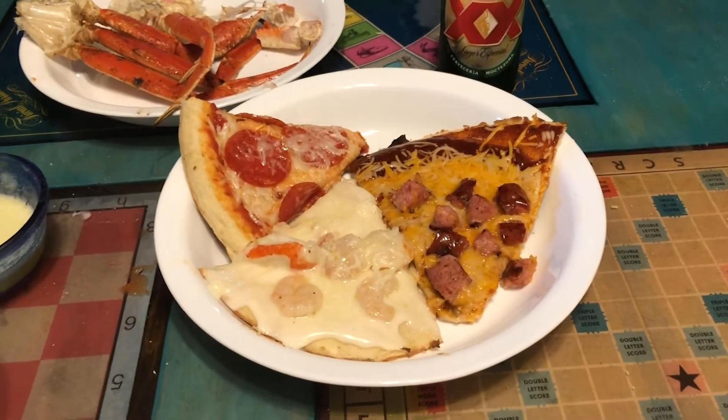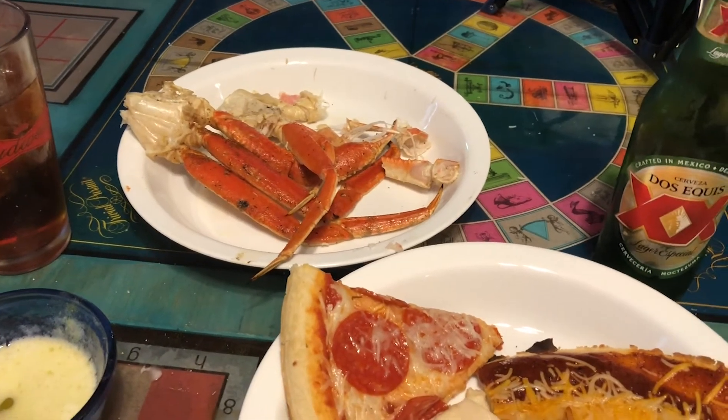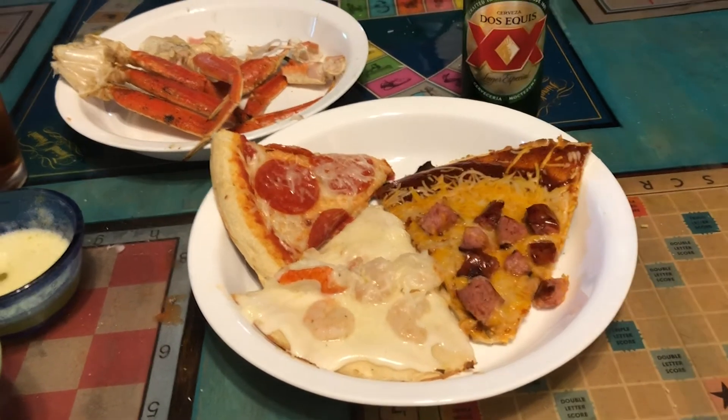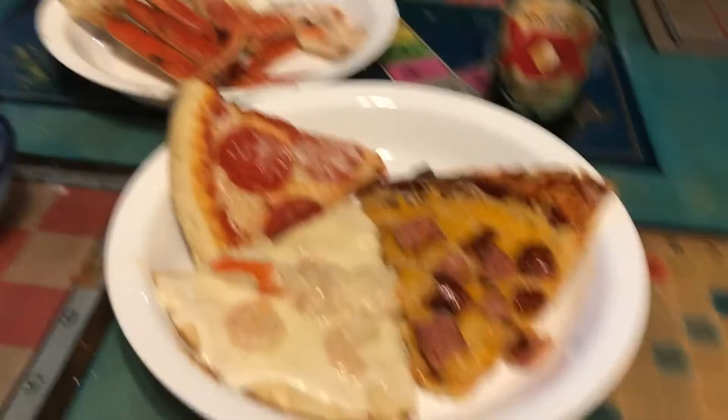Here we have it — three little pizzas, four counting the pepperoni double-up. Here are our crab legs. One disadvantage to making one pizza at a time is your family eats most of the crab before the chef even comes in — but they saved me some. Let's taste it. Starting with the traditional pizza first — nice and crispy. Cooking it on that stone makes it kind of like a wood-fired pizza since the ceramic base works like those wood-fired ovens. Now for the andouille sausage with barbecue sauce flatbread — nobody in the family wants that one so it's all mine.